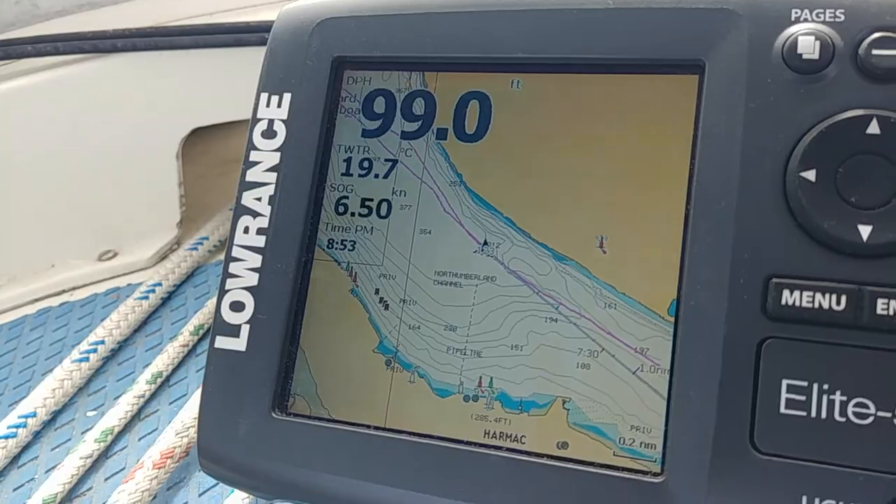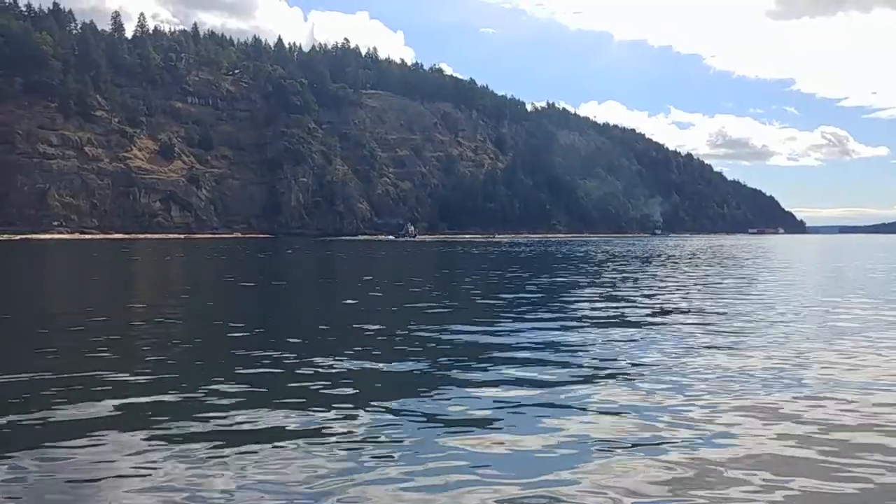Heading towards Cowichan Bay — might pull into Ladysmith for the night. There's a wind worth sailing once I get through Dodd Narrows. Arriving right at slack with lots of traffic and a couple of log booms, but yeah, a phenomenal change since the haulout. I was cruising at only four knots running at 2,100 RPM before, but now I'm running at 1,800 RPM — where this engine is happiest — and going anywhere between five and a half to six point eight knots.